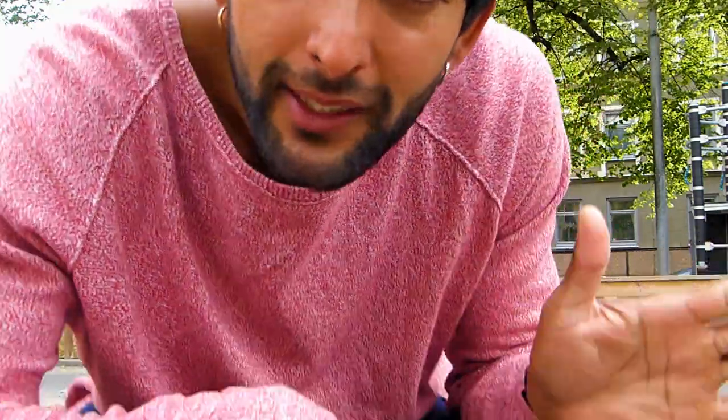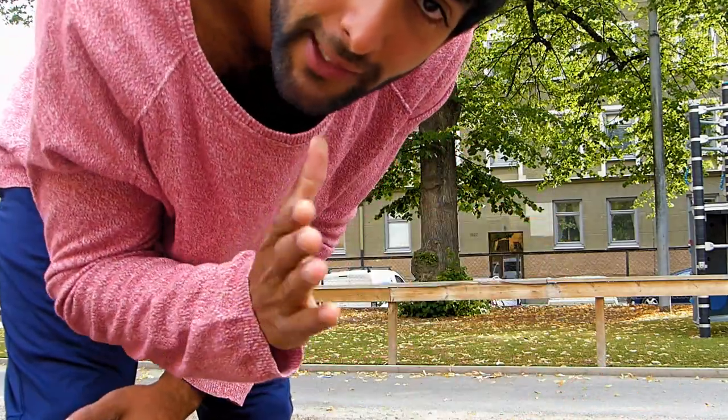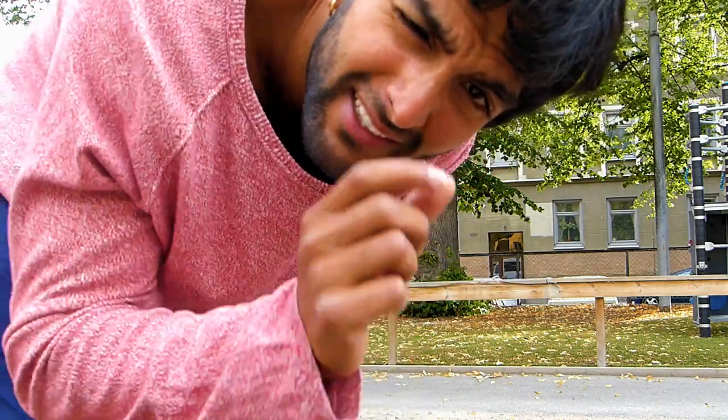Step number four: as soon as the last hand hits the wall or the object, try to twist on the opposite side. So if you were twisting to the left, then this hand is gonna touch down and push you to twist to the other side — not even a half spin, not even a whole spin, just a little bit.